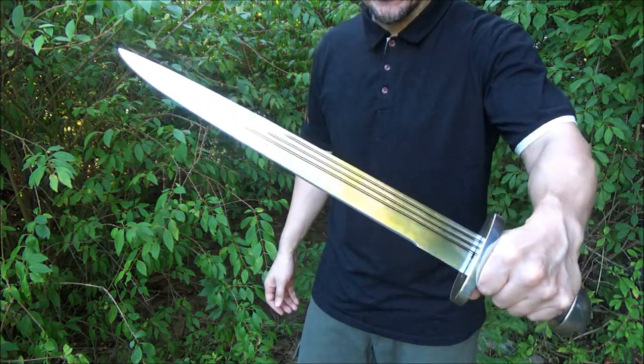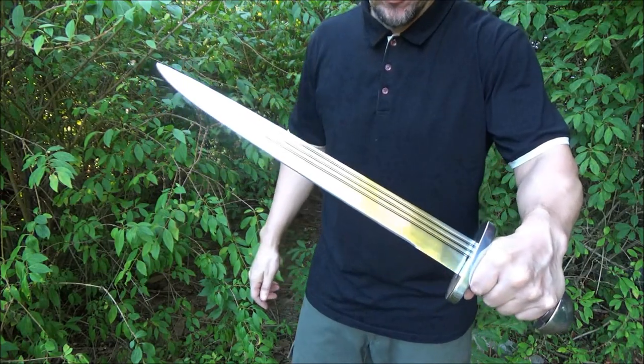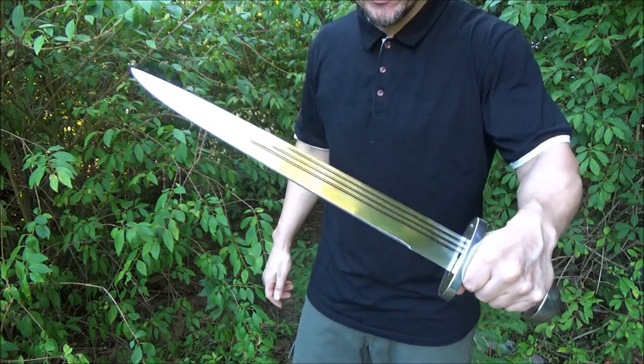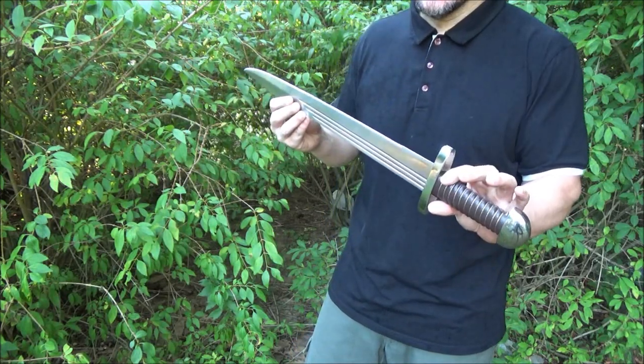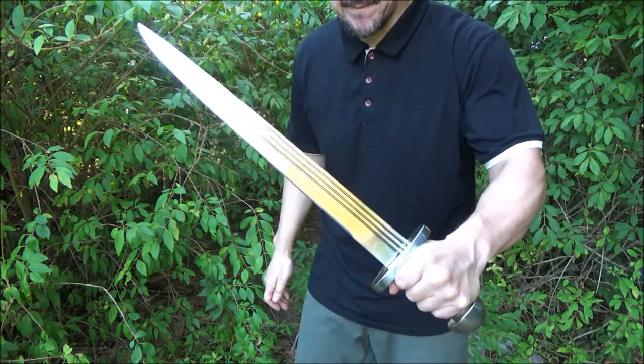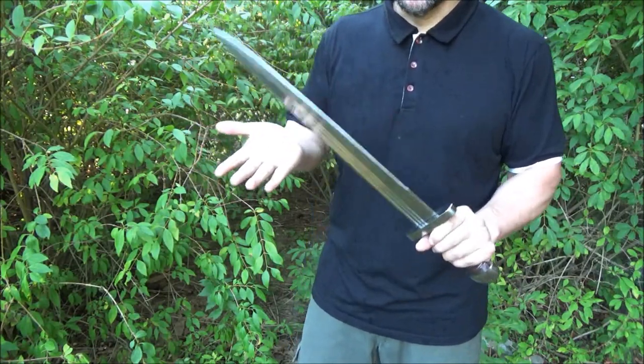Now even though this is made in India, they're actually in the US, so you're not going to have to wait for a long shipping time if you order one — at least while they're still in stock. I'll put a link to the listing if you want to pick one up. Do I recommend it? Yes, because it's decent for the price.